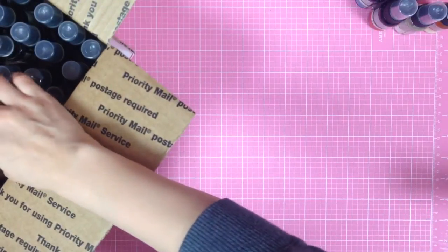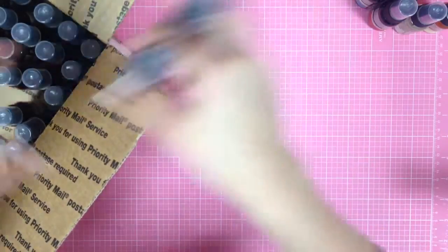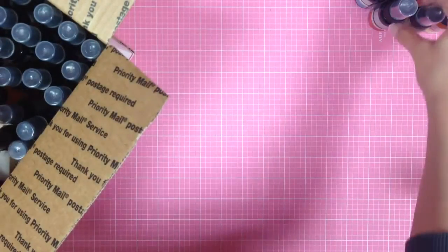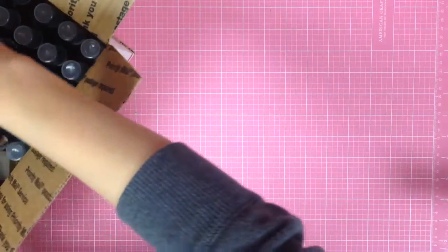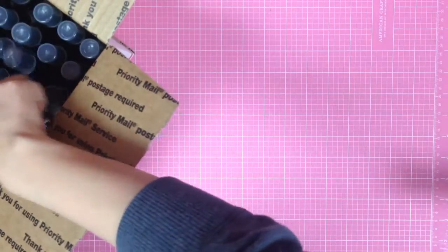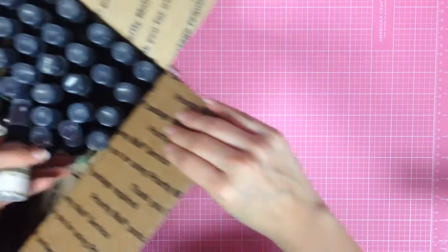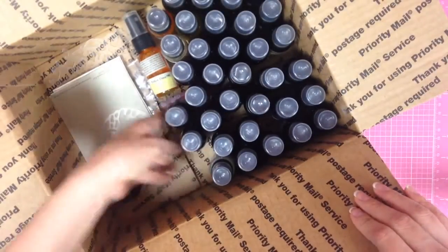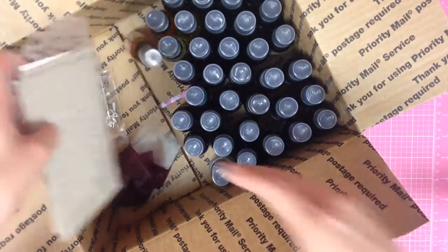Shipping is like $12 something and I'm just rounding it to $15, so technically there are 38 bottles. With the $15 shipping and PayPal fees, I'm doing this box of Glimmer Mist for $55 shipped.